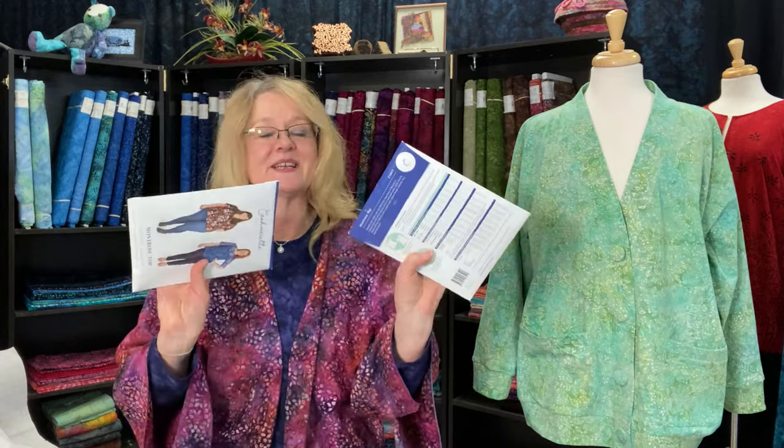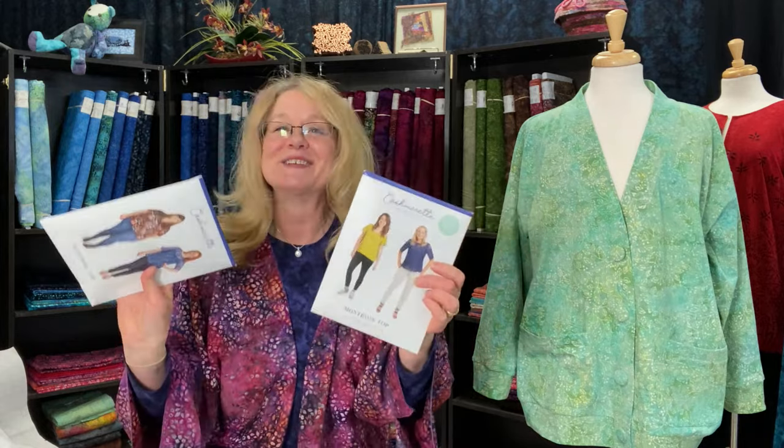I just wanted to share how this turned out — it's so easy. Hopefully you'll go find these patterns and whip this up as well. The Montrose pattern comes in two different size ranges: one is 0 to 16 and the other is 12 to 32. So you should have these in your pattern arsenal.